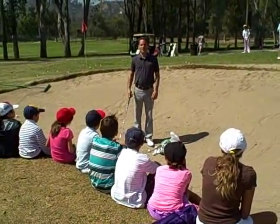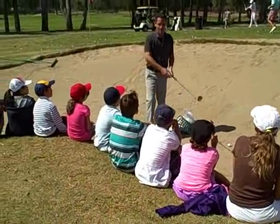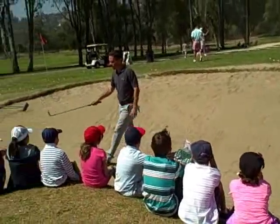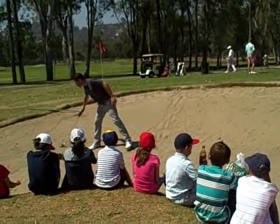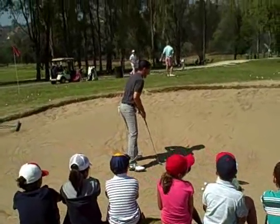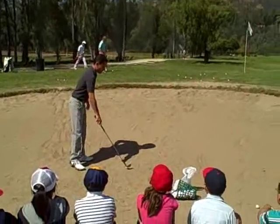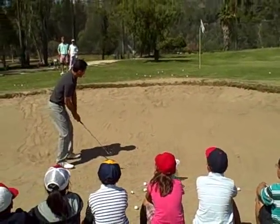I'm going to teach you guys how to hit out of the sand trap or bunker. Come close so you can listen, okay? Watch how easy it is.